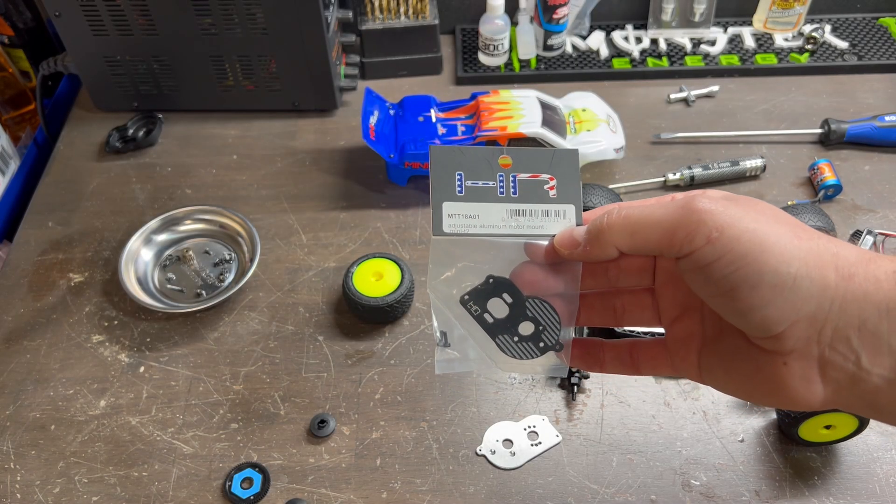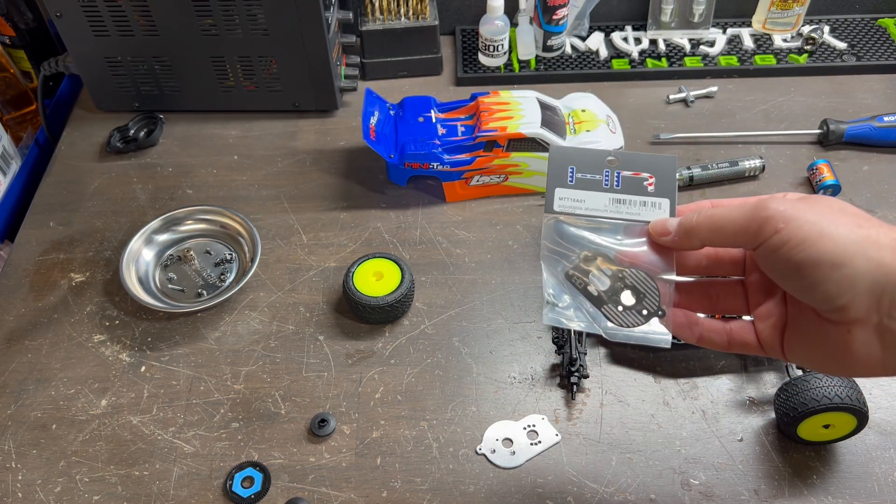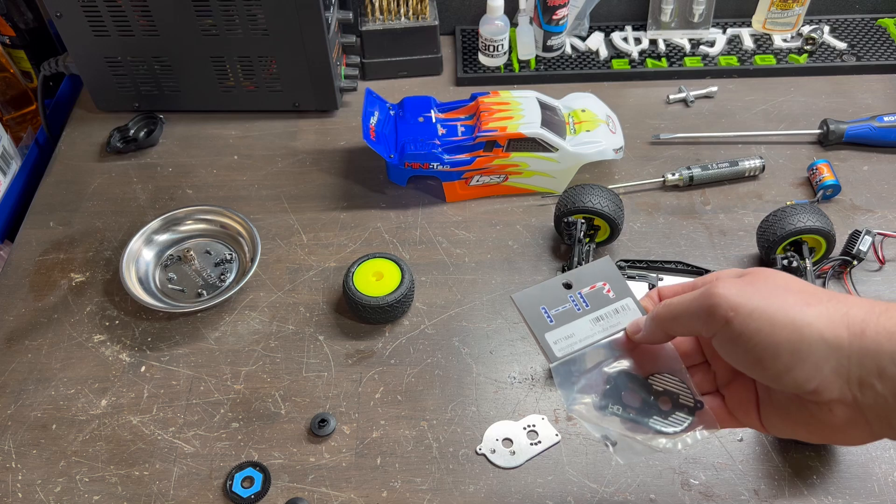I will be using the Hot Racing motor mount plate. It is a very simple install — all you need to do is just reverse the process for what you did when taking off the stock motor mount plate.